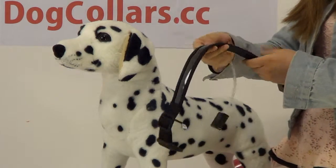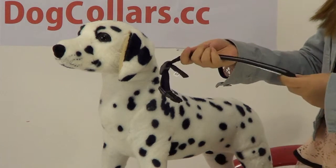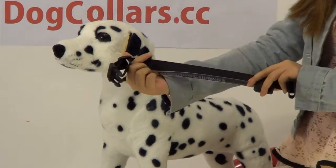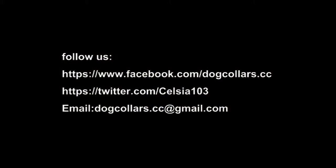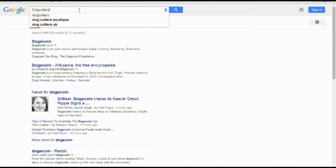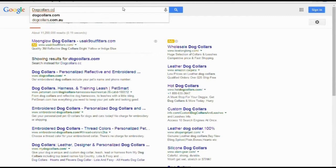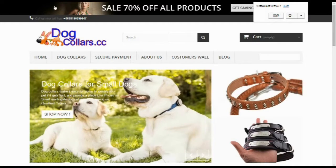If you want to know more information, you can visit the dog collar page. Bye-bye.